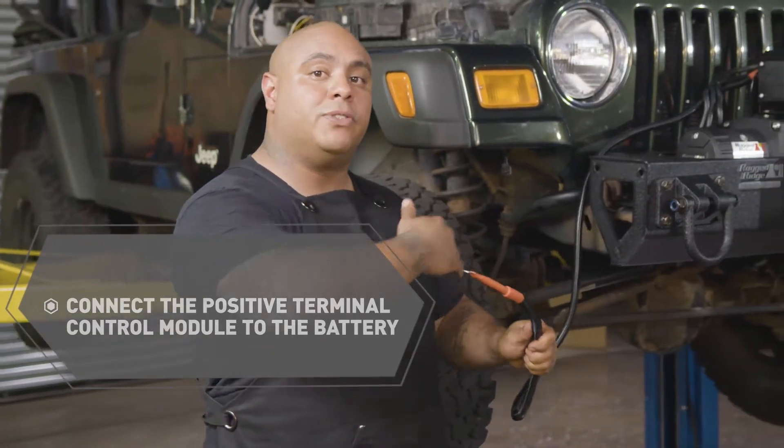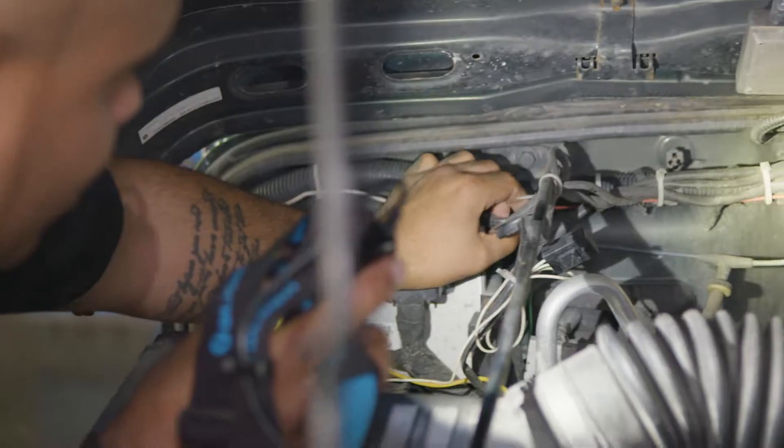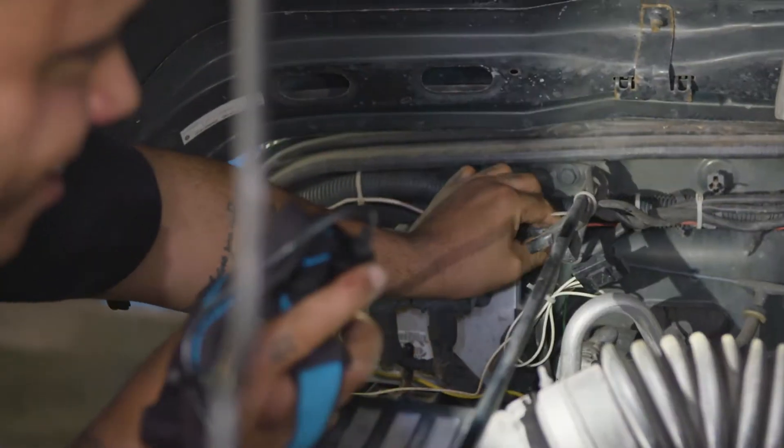The last thing left to do is connect the positive terminal battery, which we're going to route up inside the fender wall. I cannot stress enough how important it is to have clean electrical connections, and then let's give this thing a test run.